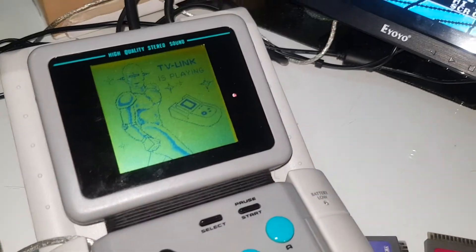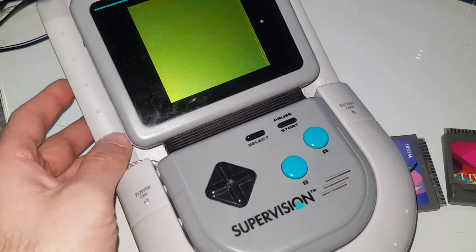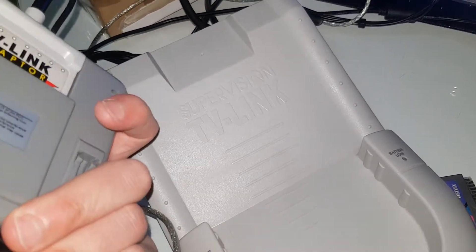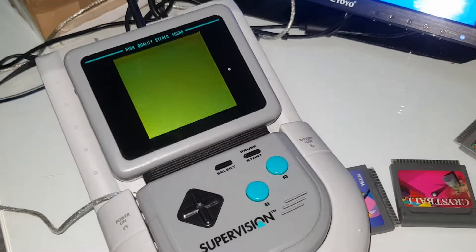Well there you have it — a very short view of the TV link. I'll probably do a deeper version of the TV link with more in-depth insights and a better review. This is just something I wanted to share with you guys. Hope to see you next time, bye bye.